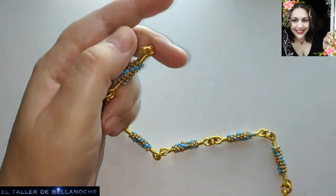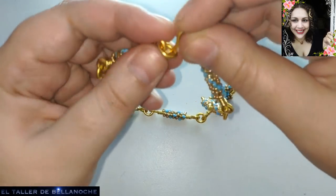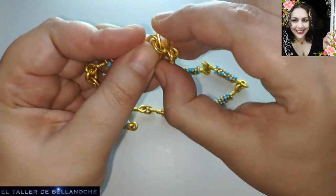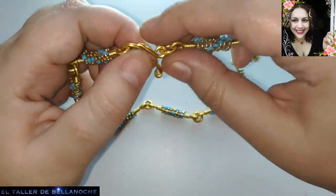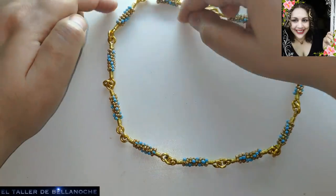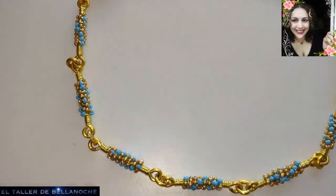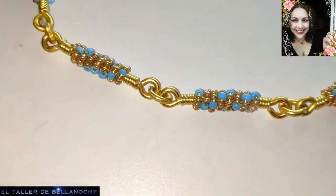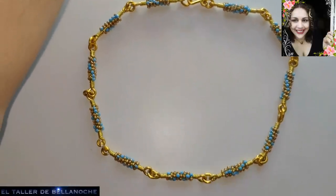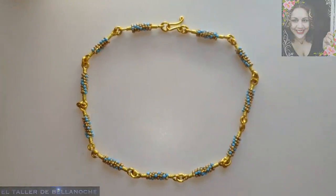Ya está, chicos, ya está todo. Ya está terminado nuestro trabajo de hoy: se trata de un collar con rollitos de alambre que llevan sus rocallas. Si lo hacéis en color plata, pues nada, a la playa con él, que la mayoría de las rocallas que tenéis son de plástico. Si te ha gustado este tutorial, dale like y comenta, suscríbete, no olvides activar la campanita. Muchas gracias.